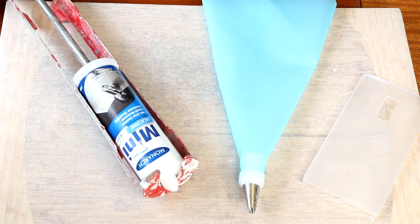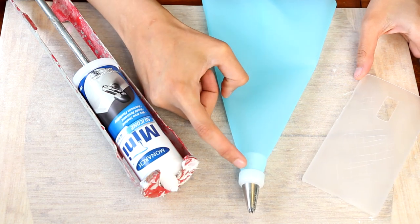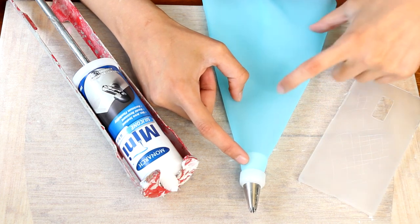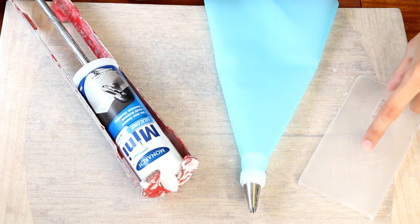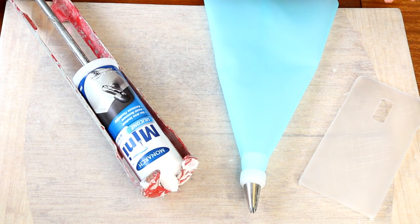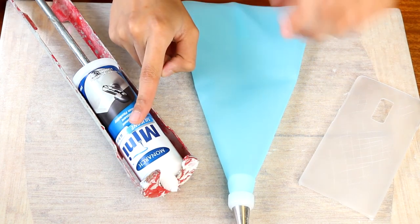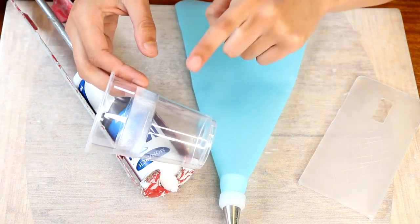I want to go with a two-tone frosting for my decodent case today, which is basically what I do every time — I just find it more interesting and fun. The way that you achieve that is: whatever colour you want at the top of your cell phone is the colour you put into your bag first, then whatever colour you want second goes on top of that. Today I'm actually going to be leaving half of my case white, so I'm just going to put the silicon straight into my bag and then divide out half to colour it a different colour.